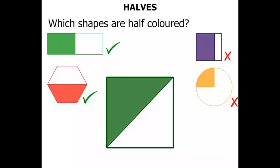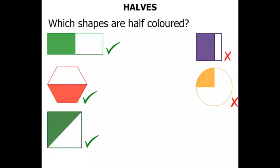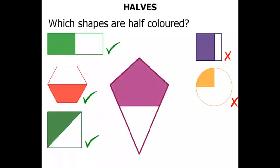Now this square — it's got a diagonal drawn, and one side is coloured, the other is not. So half is coloured. Yes. Now this kite — well, some of it is coloured, but it's more than half. The bit that is coloured is more than the bit that's not, so let's cross that out.